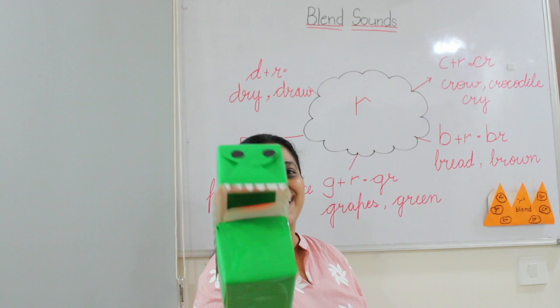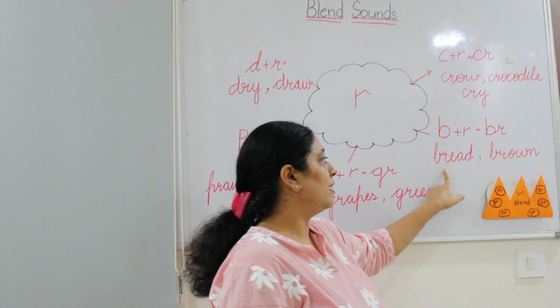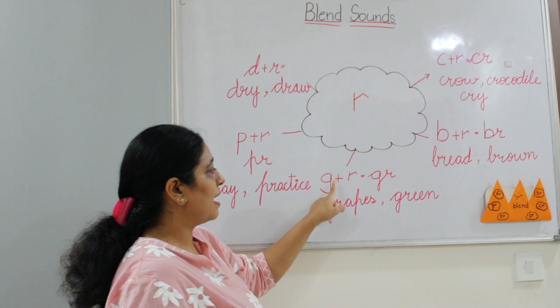BR — see, one more friend is here. B, R — BR. And it becomes red, it becomes brown. Now we are adding R with G — G, R — GR. GR says grapes. GR says green — my favorite color is green.